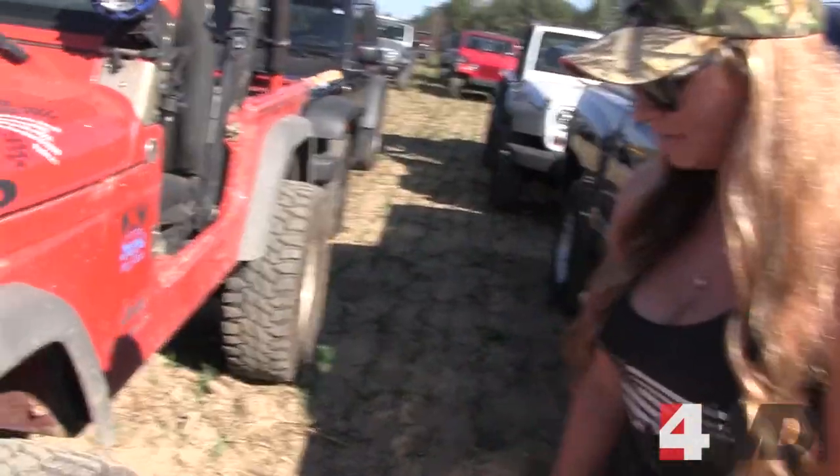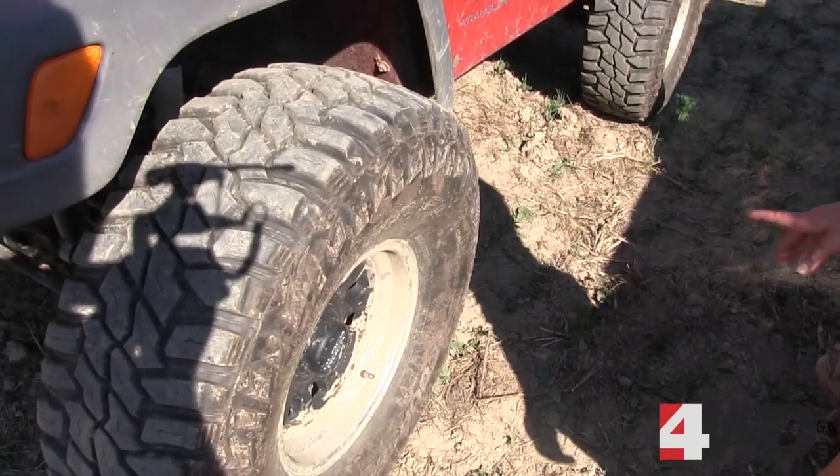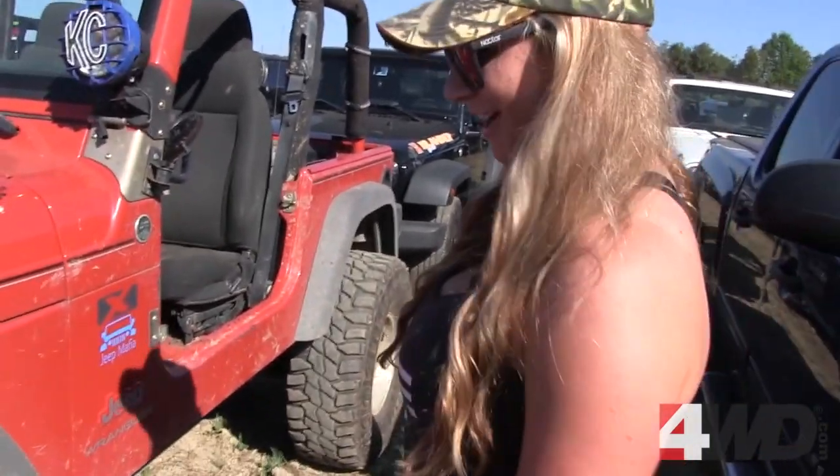Obviously I have the Mastercraft MXT's 35s — I got these a little over a year ago. And I actually got the rims from y'all, from a scratch and dent sale.